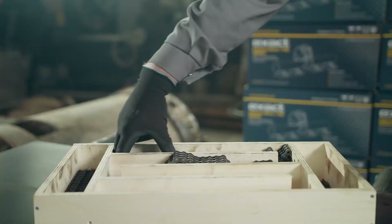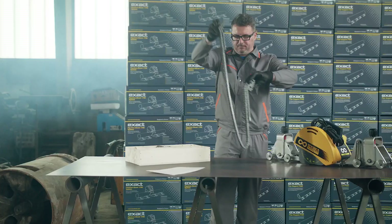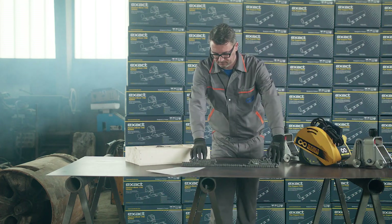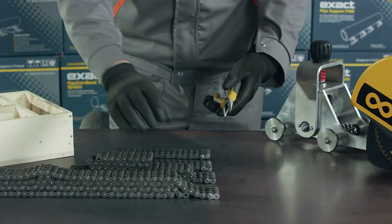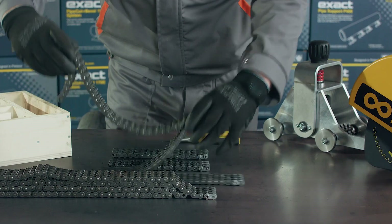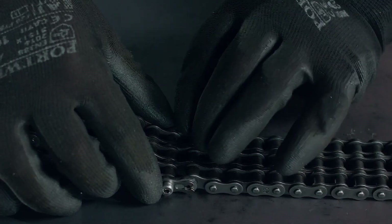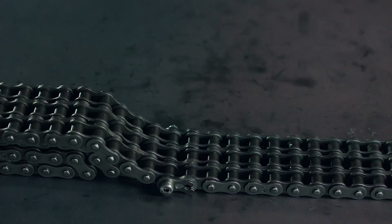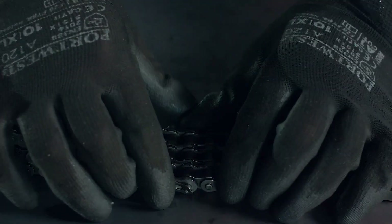Place the chains on the table to start assembling them. Pull the pin out of the chain using pliers and extend the chain by adding other parts of the chain. Put the pin back in place and make sure the pin is firmly locked using pliers.